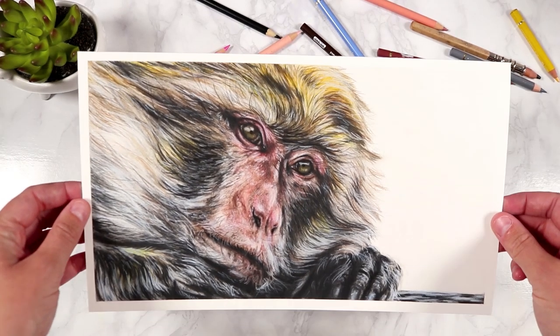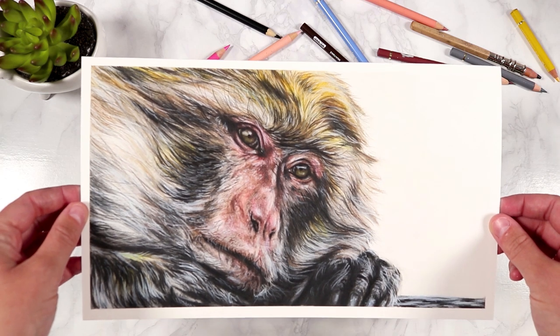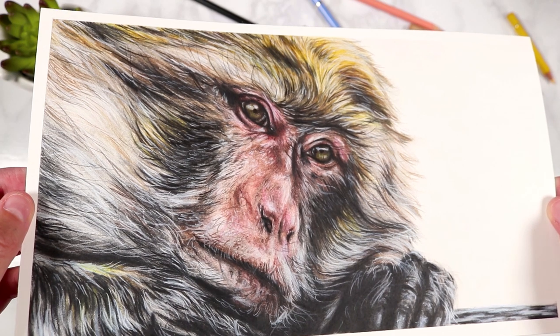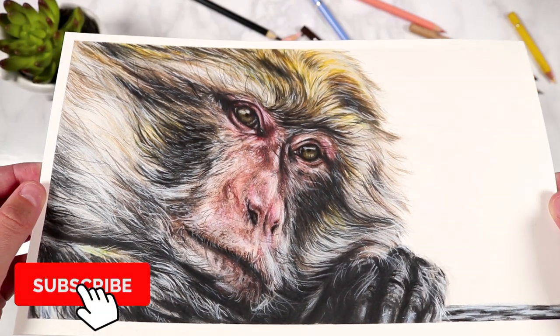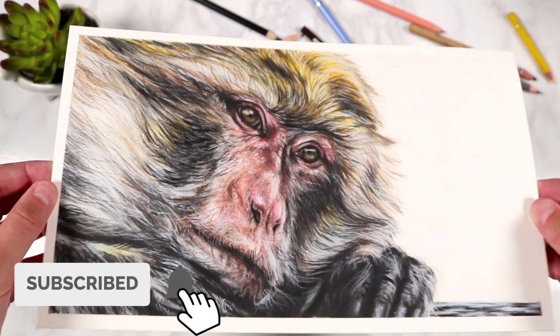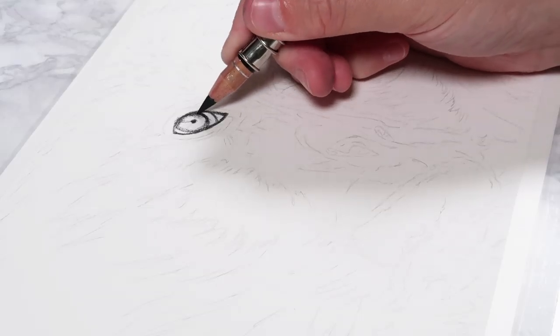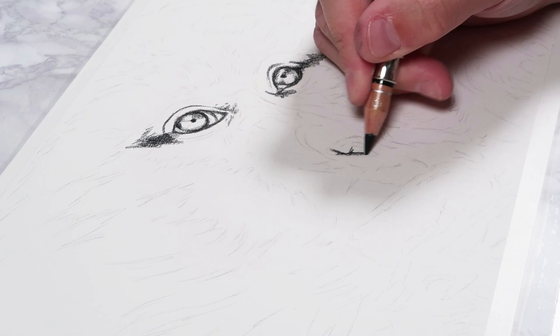Next I'm going to go through the steps of how I use this technique to create a full drawing. I'm going to show you how I created this monkey drawing in colored pencil using the solvent technique, and I go about any drawing using this technique in the same way, using three main steps.